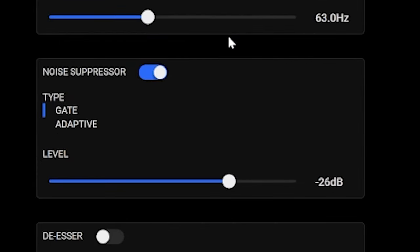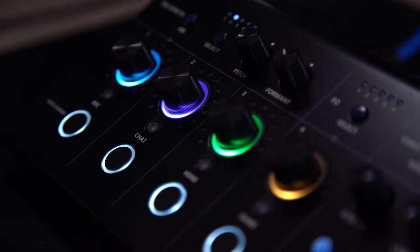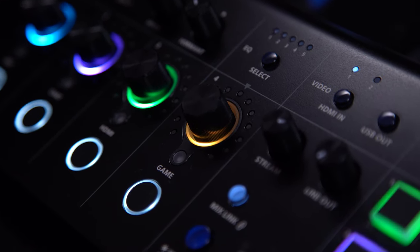It has all of the expected professional suite of tools such as EQ, compression, low cuts, noise gates — it's got everything you'd expect to make your mic sound crisp, clean, and Barry White smooth. I have a cold right now, so I probably don't though.